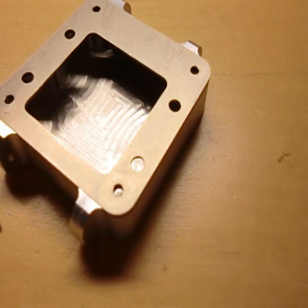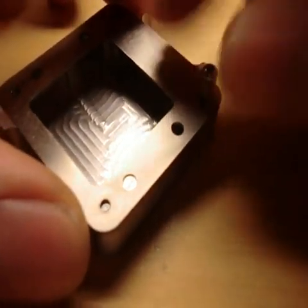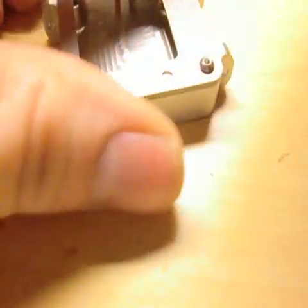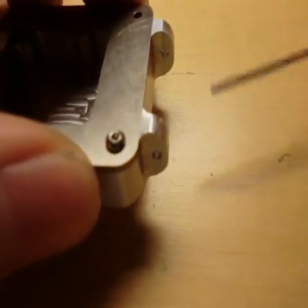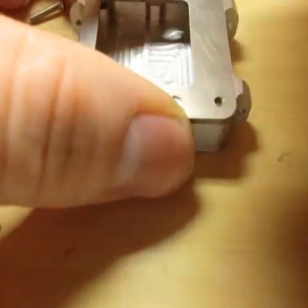I have some M2 screws which keep everything together. They screw down and go flush with the edge. I also ordered some pins that are going to go into these holes and connect to the wrist band.